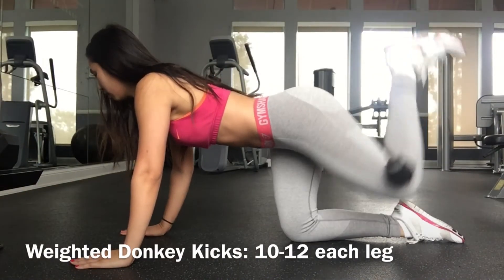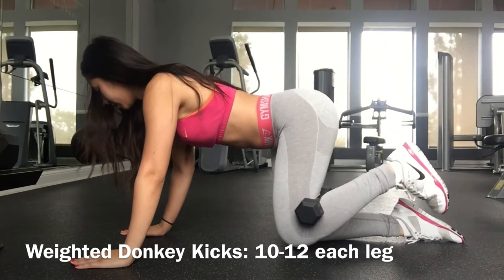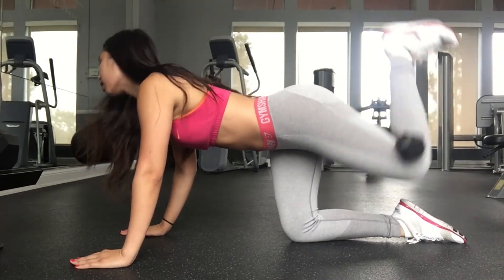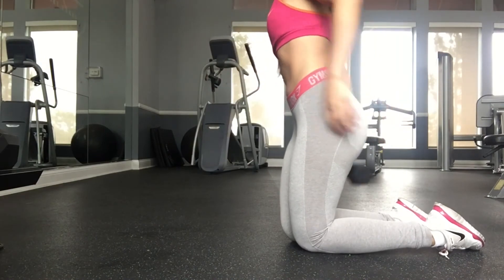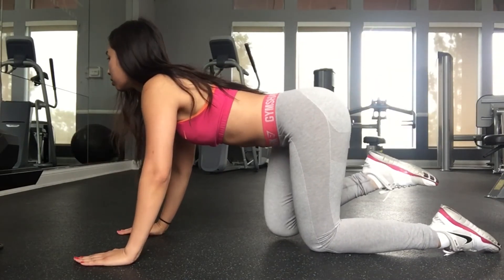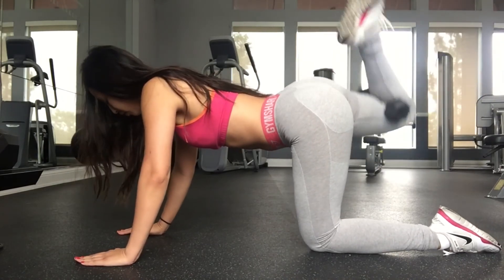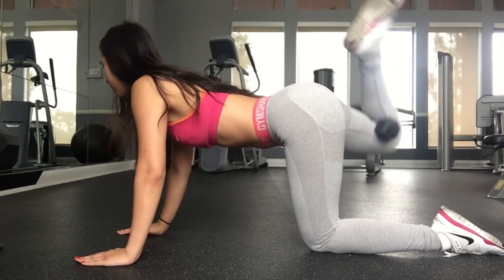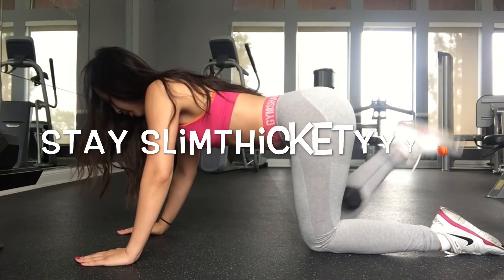Now it's time for donkey kicks. I use a five-pound dumbbell and do ten reps on each leg. This is the last exercise, but as I said, you can do all of these in any order. See you guys in the next video — don't forget to comment, like, and subscribe. Thanks for watching, stay slim, stay cutie!